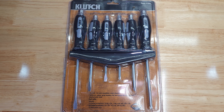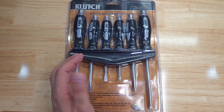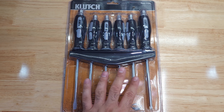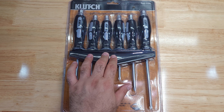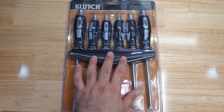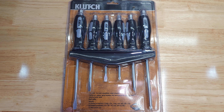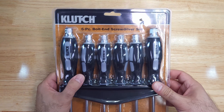The price was two dollars and seventy-five cents, which is extremely unrealistic for a set like this. They are no longer available on their website, so I don't know what the original price was, but I would suspect between 15 to 20 dollars for six of them, maybe more. But they were two dollars and 75 cents, so I went ahead and got them.